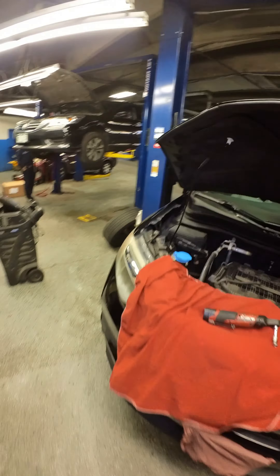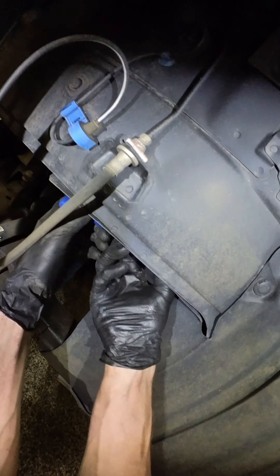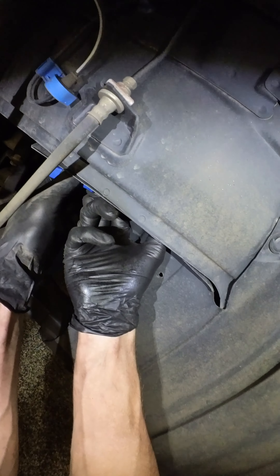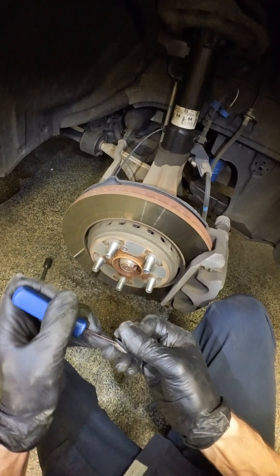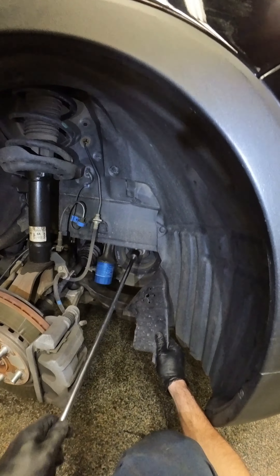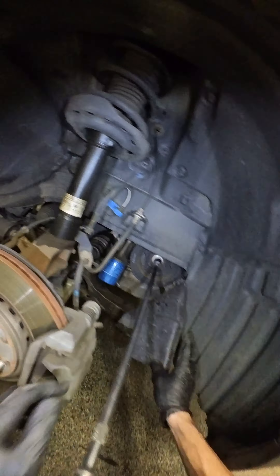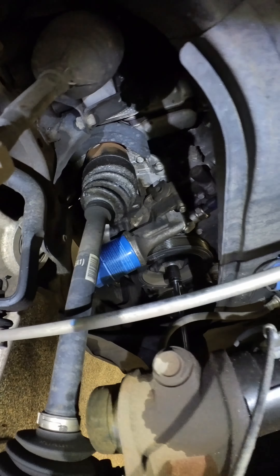The crank pulley off. The crank pulley off. Out you go. I believe. Son of a bitch. Oh, that's nice. Oh, pump's leaking.